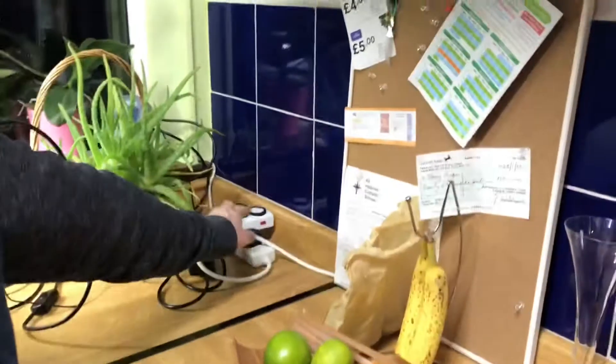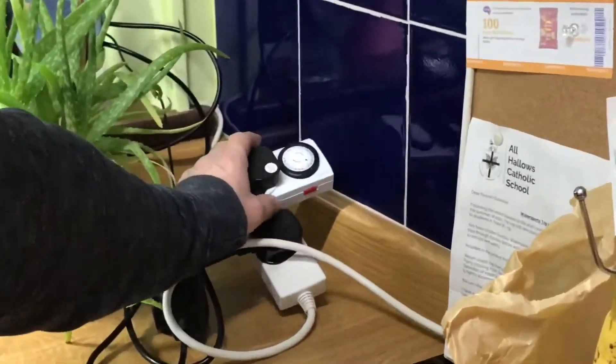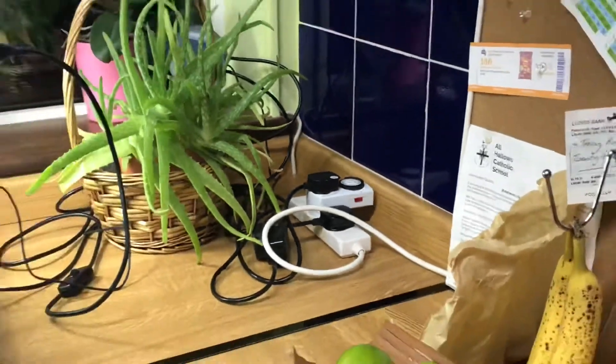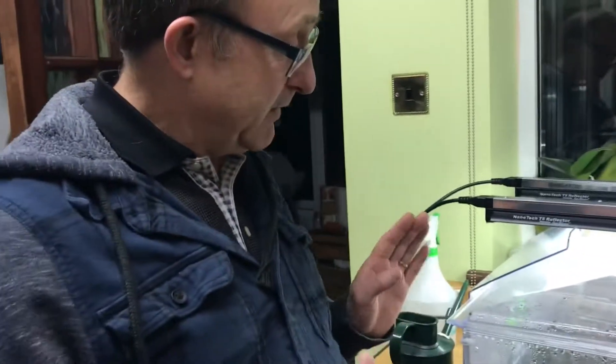I've got them on a timer set for 16 hours a day at the moment, so we'll keep that going — 16 hours of light a day. I might bring the plants up a bit closer to the bottom of the lights shortly, and we'll get these chillies really growing now.